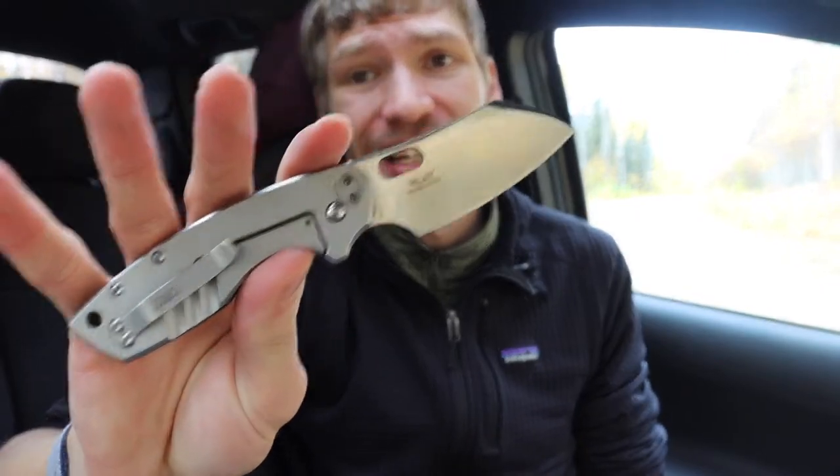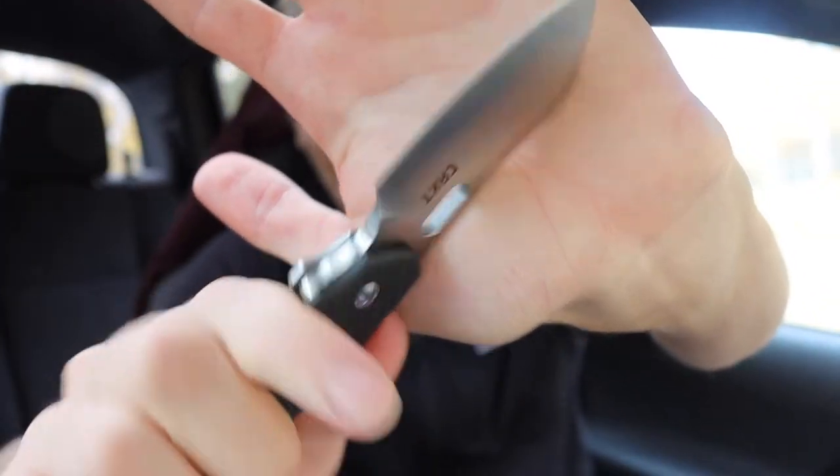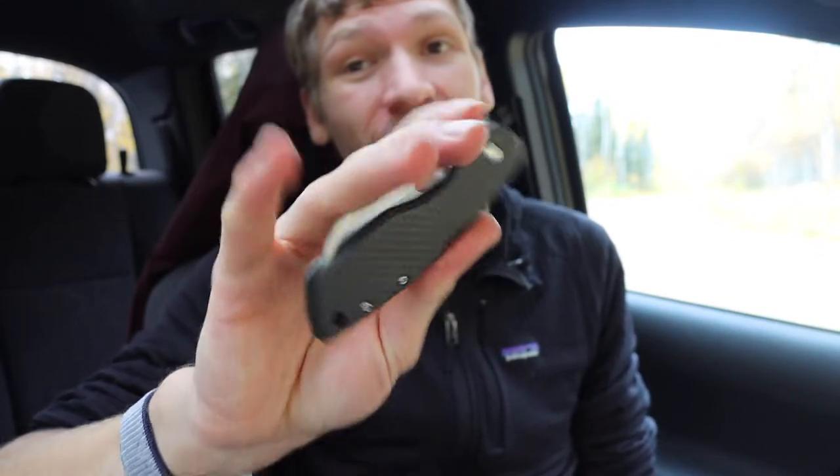First off we're going to start with a budget knife, and this one is going to be the CRKT Pilar. The Pilar has been around for quite a while, and this is actually the large version — the bigger version of the normal sized Pilar.